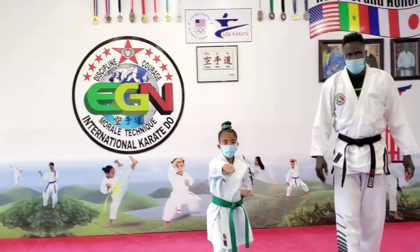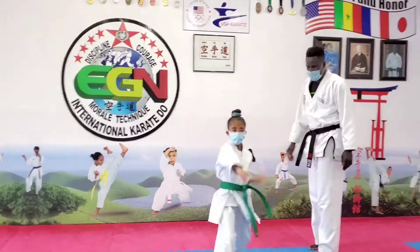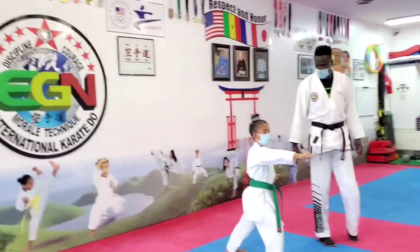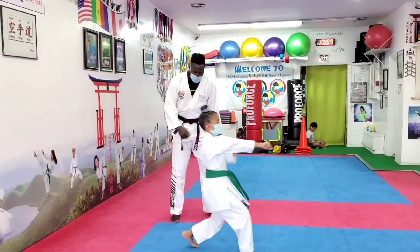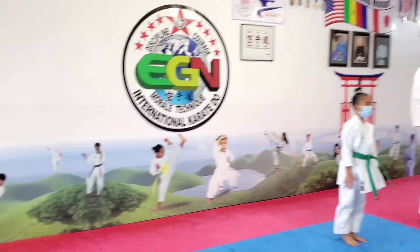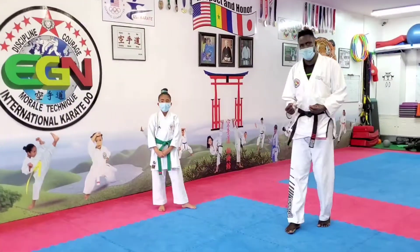Hit. Hit. Very good. Eight. Five, hit. Nine, hop. Very good. Last one — ten, hit. And ee. Very good. Finish up with the bow. Ose. Okay, that is the gedan barai and oizuki. Gedan barai, oizuki.